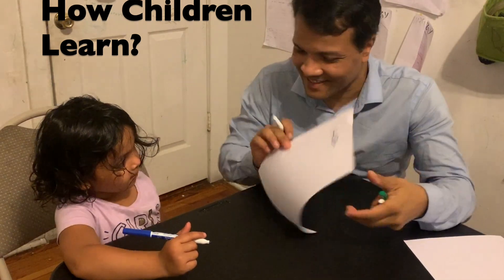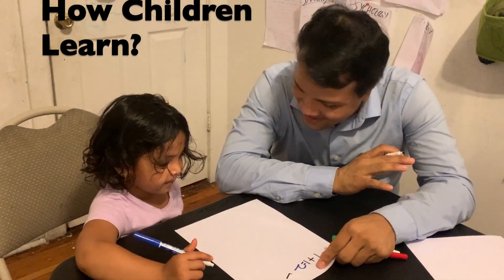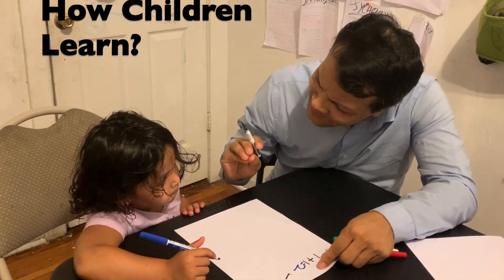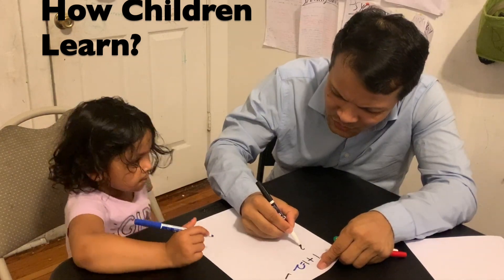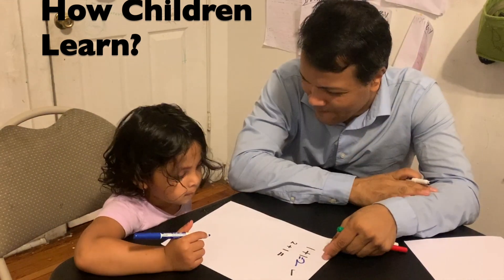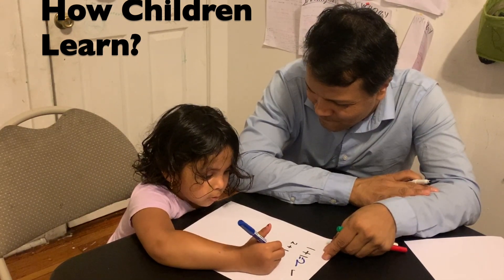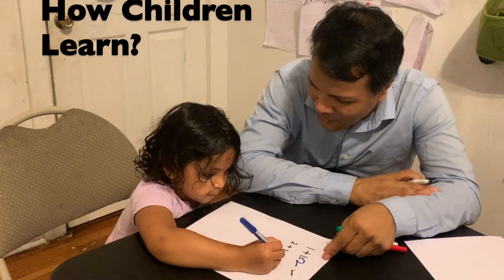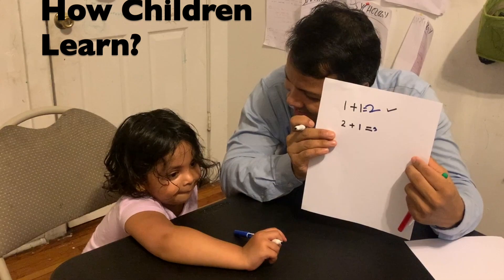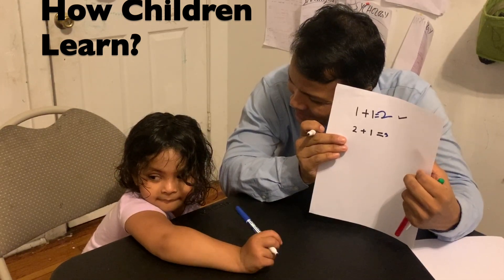One plus one is two — that's good. Let's see, I'm gonna make it a little difficult. Two plus one — what is two plus one? Two plus one equals three. You said you can do difficult things, and in fact you can!